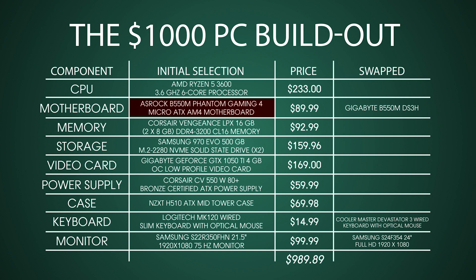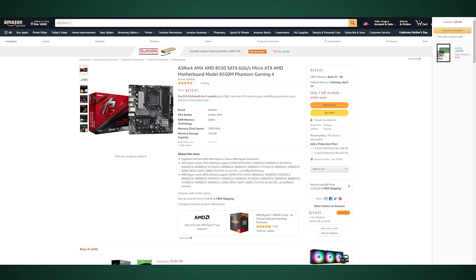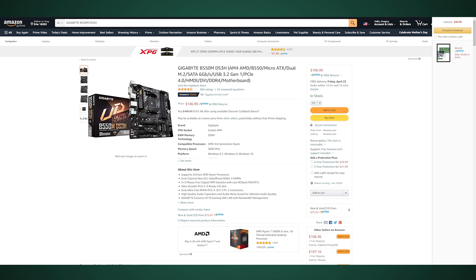Next up is the motherboard. For the recommended build we went with the ASRock B550M, but that board was dead on arrival, so we had to take everything apart, send it back, and unfortunately it wasn't in stock. So for demonstration purposes we chose another motherboard — the Gigabyte B550M. It's a little more expensive but the same type of board, just a different manufacturer. Most importantly, both have two M.2 drive slots, which is going to be crucial to the rest of the components.